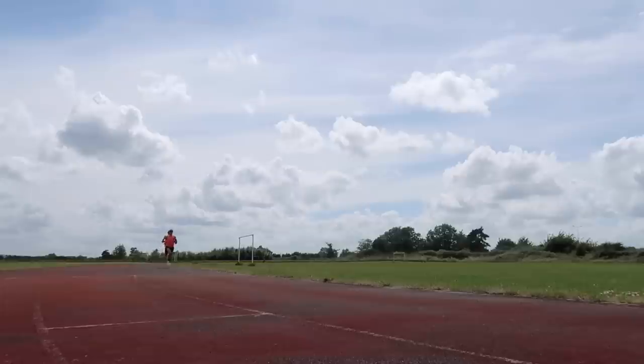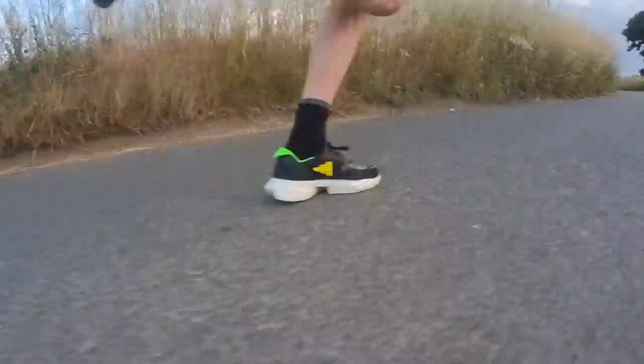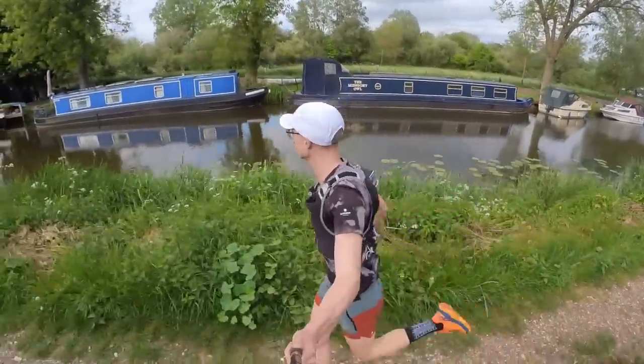My first tip is to improve your training regime. There's no secret that to improve your 5k time, just like any other race distance, you need to see an improvement in your training. There are a number of ways you can do this. The first is to increase the volume of running you do per week — you can do this by running more miles or increasing the frequency of your runs.